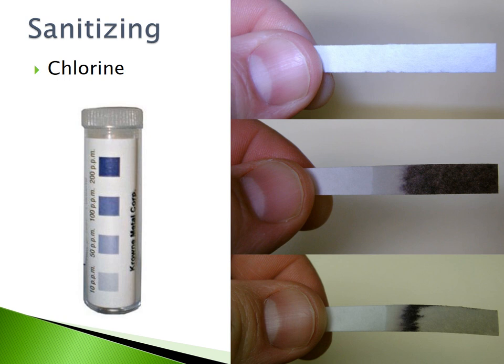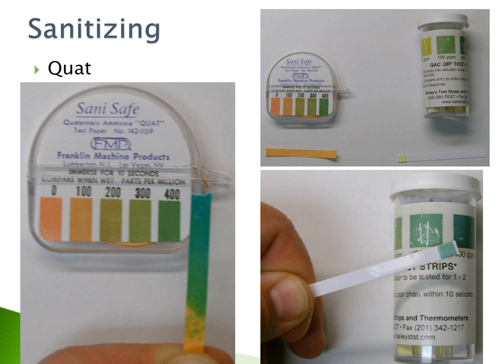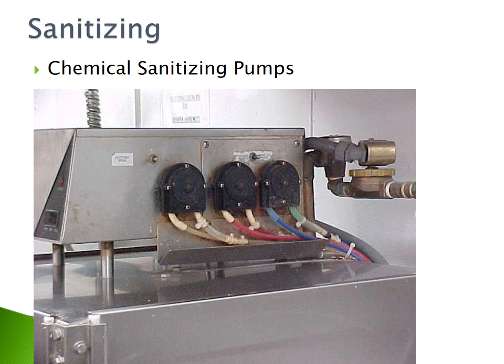The chlorine test strip on the top shows a concentration of less than 50 parts per million and is thus too low to properly sanitize food contact surfaces. The middle strip shows an appropriate concentration of 50 to 200 parts per million that would properly sanitize food contact surfaces. The bottom strip shows a concentration greater than 200 parts per million, which would also not properly sanitize. There are many different types of QUAT sanitizer test strips — ensure that you read the label to confirm you have the accurate quaternary ammonia concentration.